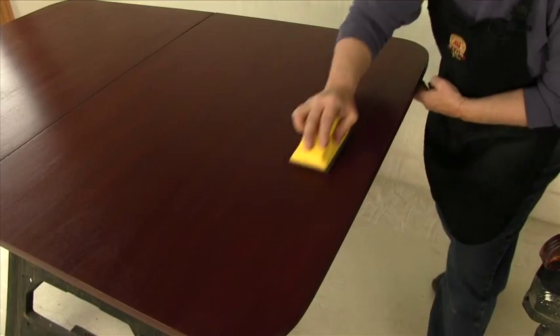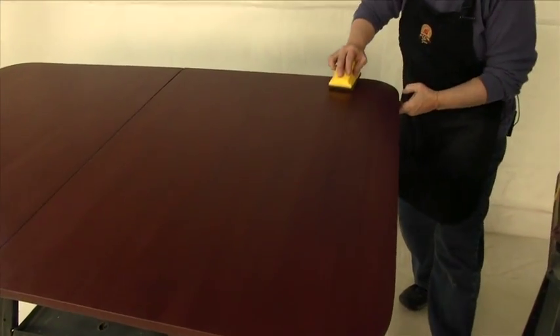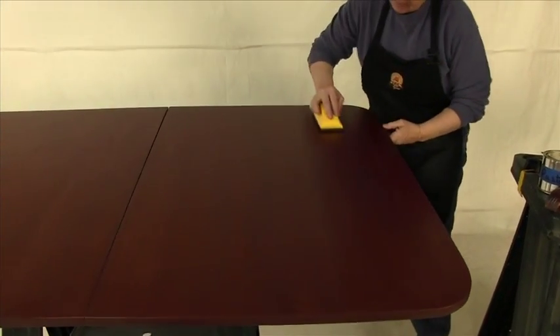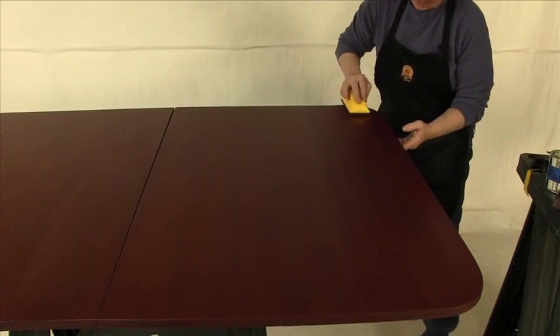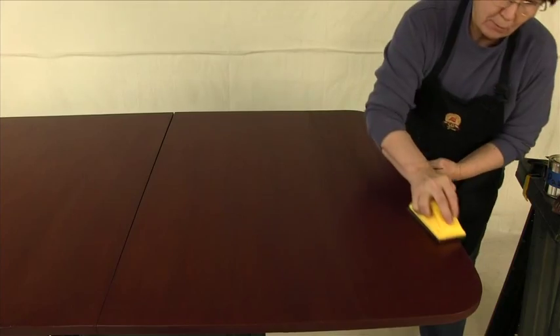Nice, long, straight strokes. Keep in mind that you don't ever want to run out of wax on your pad. If you do, stop and reload. Now let's just buff this down and see how we're doing.